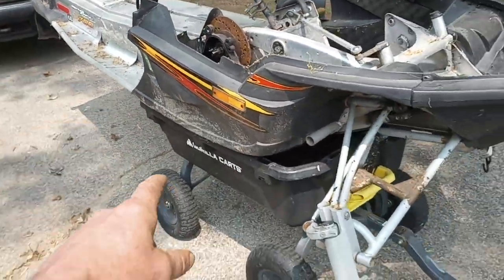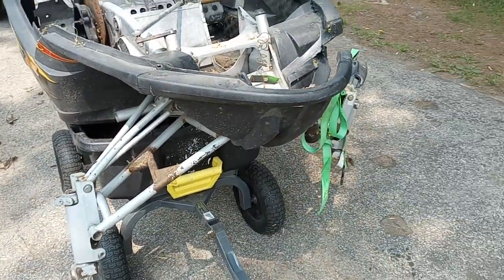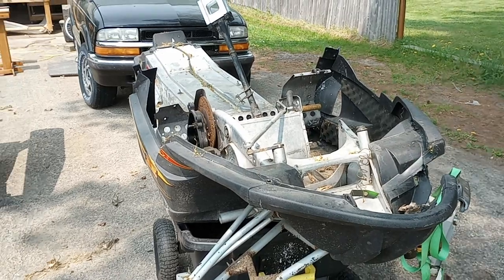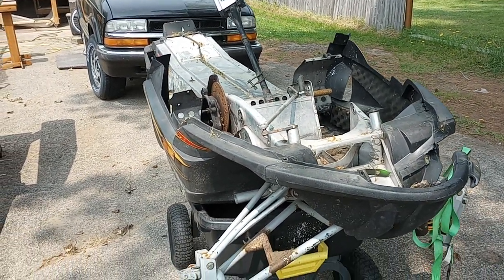We'll probably end up pulling all this off and replacing it — the whole front end is gonna be replaced. We're gonna start with cleaning it and Kyle's gonna polish her up. We'll be back with more.